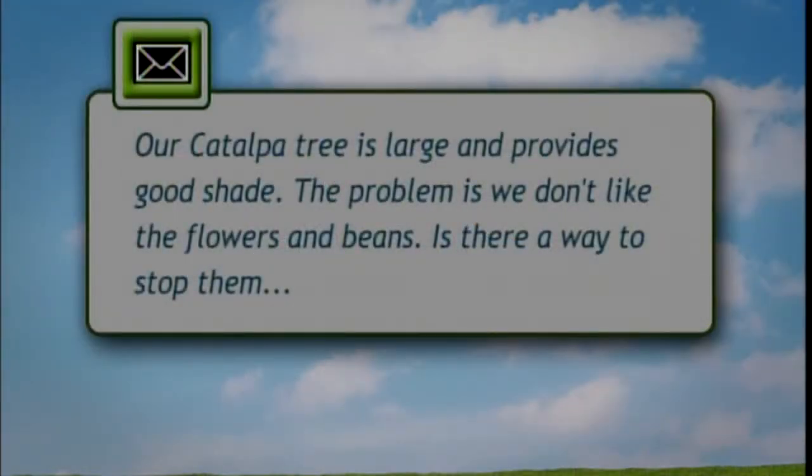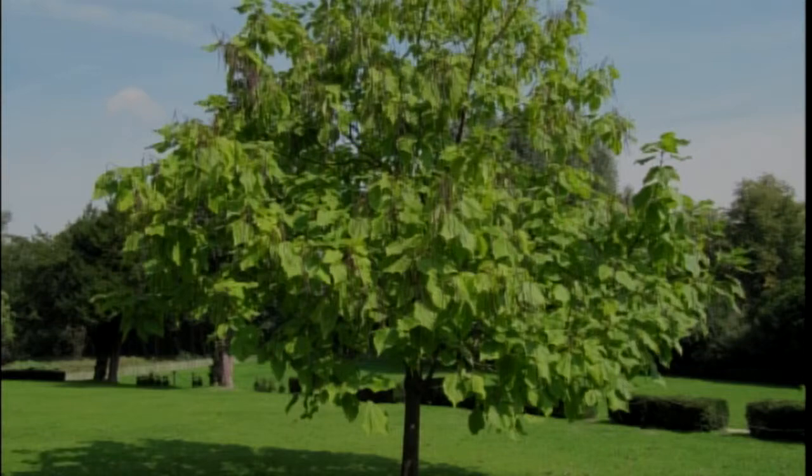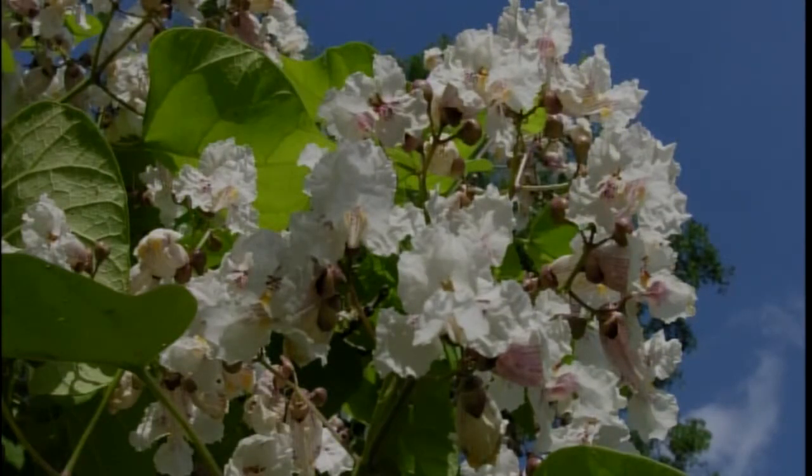I'm going to answer an email. This is specifically about a catalpa tree, but it will correspond to other things. Our catalpa tree is large and produces good shade. The problem is we don't like the flowers and the beans. Is there a way to stop the tree from flowering in the spring and stop the bean pods in the fall? Technically, yes. But that's really not the problem. Obviously, if there's a nuisance like a bean pod — or in other cases, like an acorn — it's really about the choice.